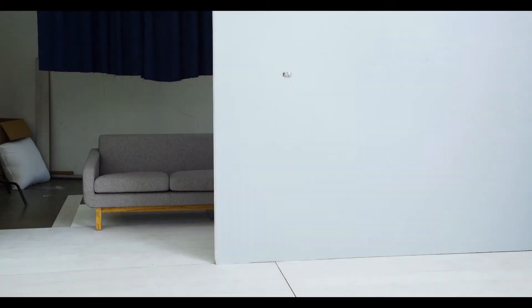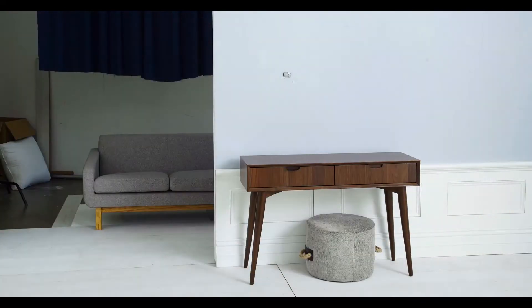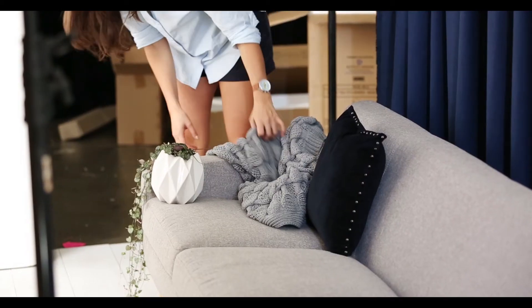I wanted my room to feel homely and warm. I pretty much just wanted to design a room that I would want at home. I wanted it to be clean but still sophisticated but not too cluttered.